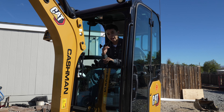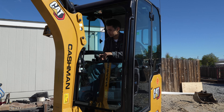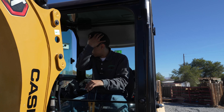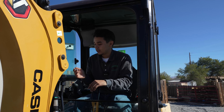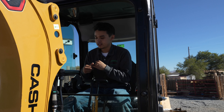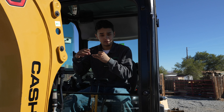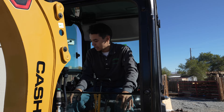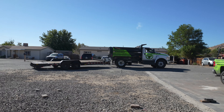Another cool feature is that we're able to track this machine. It gives us the hours through the app, and every time it needs service it notifies us through the app. We're also able to see the location and it tells us if our payments are going through. That app is really, really helpful.